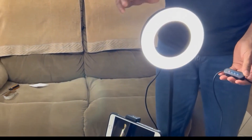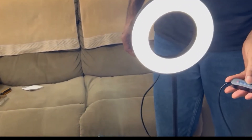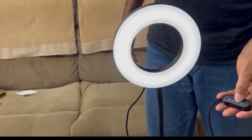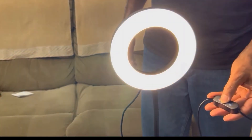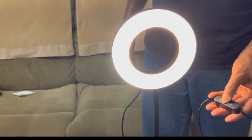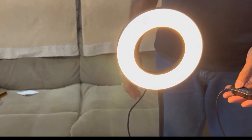This is the power switch and there are a total of three switches — one for reducing and increasing light, and another one for warm light. So whichever is suitable for your video or photos, you can set it very easily.